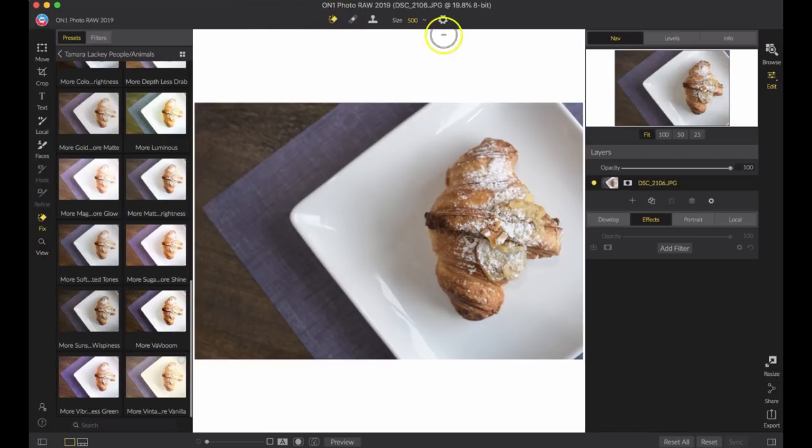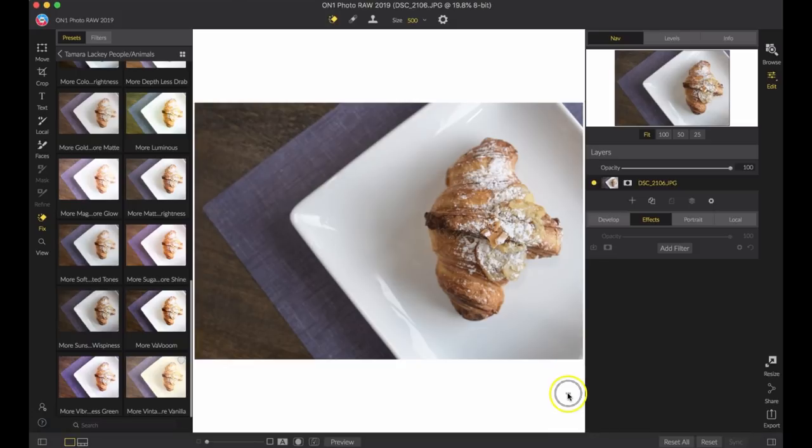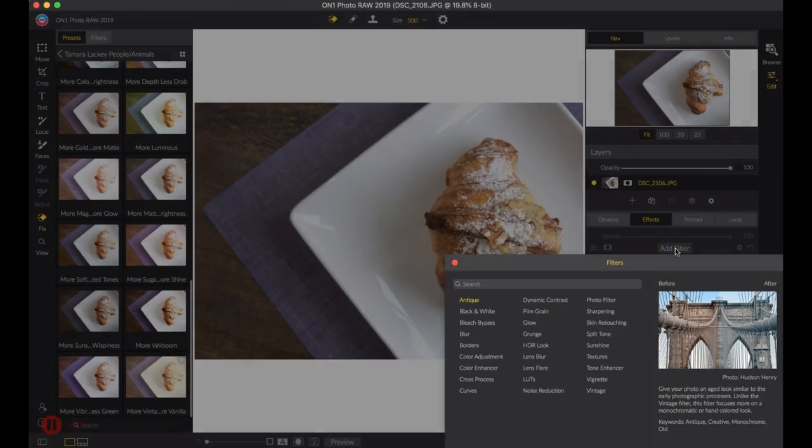I'm going to quickly fix this using the Perfect Eraser — just knock out that little tiny speck of color down there that distracts from the overall look. The Perfect Eraser tool is perfect for that.